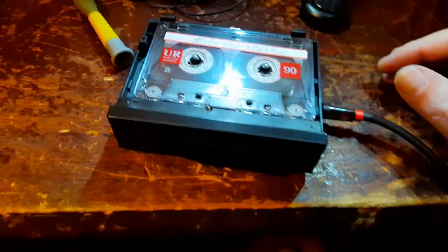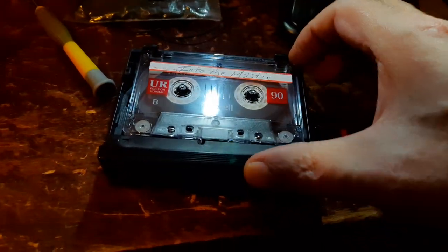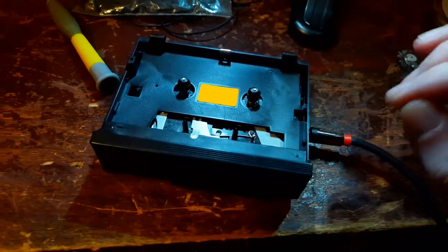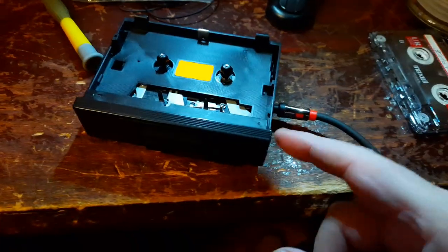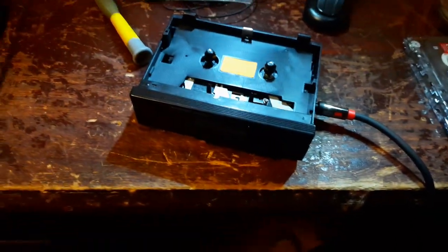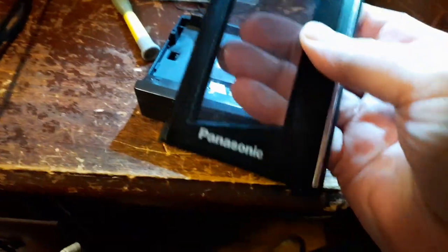That's enough of that — pretty amazing for free. I'm gonna take it back apart and clean the pots because the volume knob's a little noisy. But hey, how about that! I'll clean this up real nice.